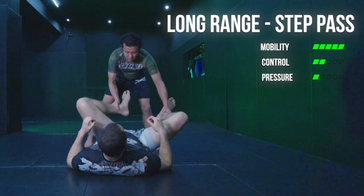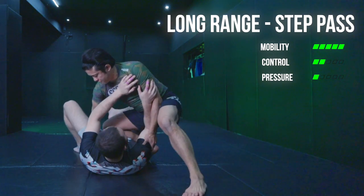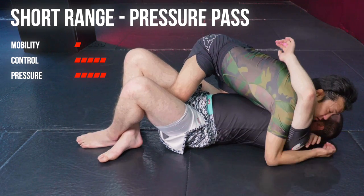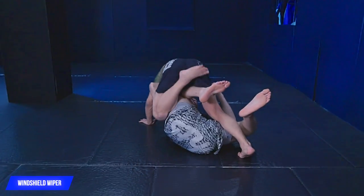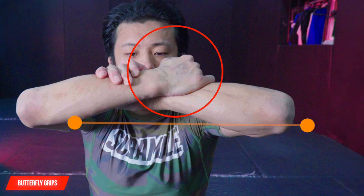Hey guys, Yoshi here. Welcome back to another video. Today I'm really excited to share Gordon Lyons' unstoppable guard pass. He plays three major positions: long range step passes, middle range headquarters, and short range pressure passes. In this video I'm going to explain how he plays those positions and connects between each other, and also why he's unstoppable. Hope you guys enjoy it.